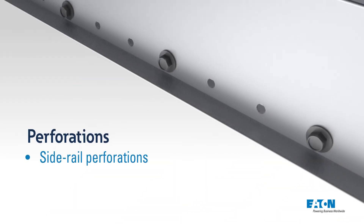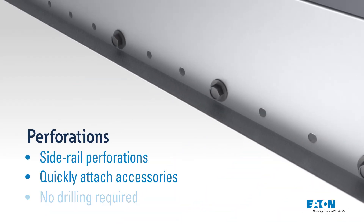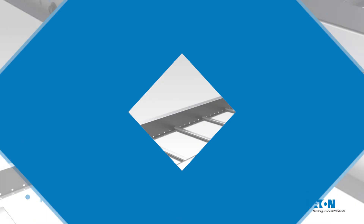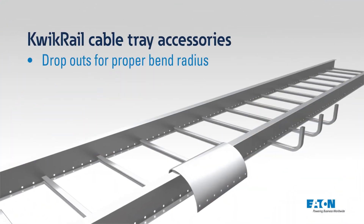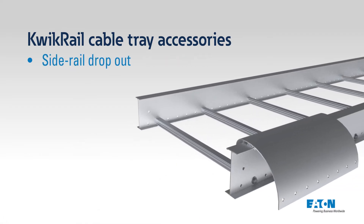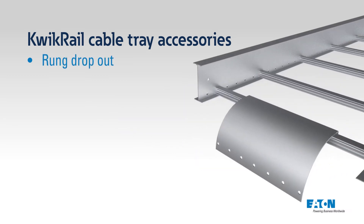The Quick Rail System has perforations along the side rail which allows the attachment of accessories without having to drill holes. We offer multiple accessories to help ensure the proper bend radius of cables exiting the tray. These include the side rail dropout and the traditional rung dropout.